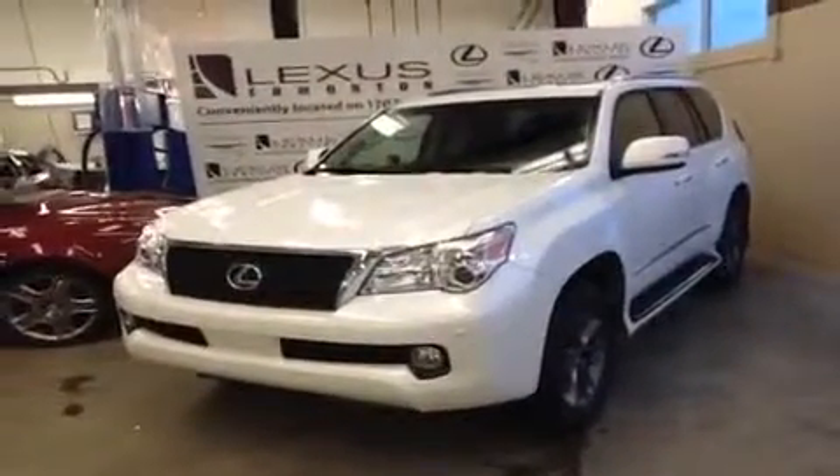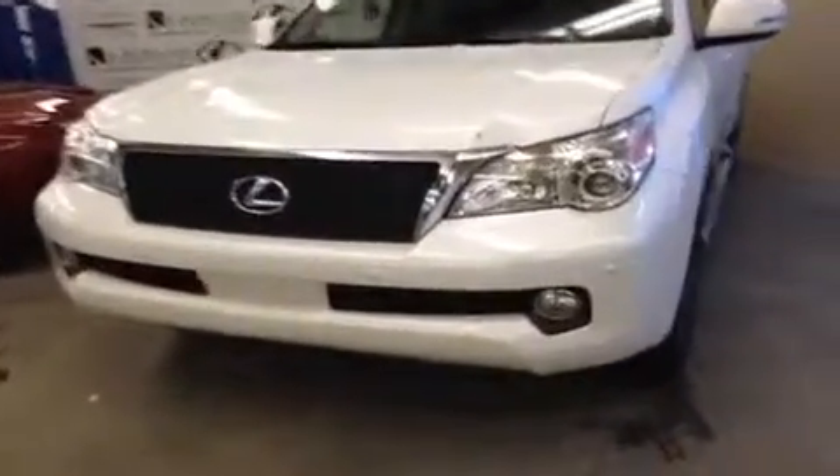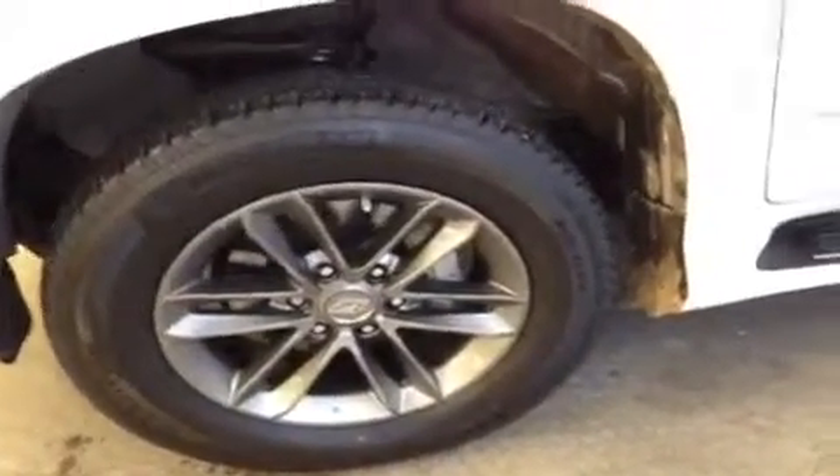It's the F Sport package, so it's got a couple extra features. A lot of it's aesthetic, like the front grille that you can see here — the F Sport front grille — as well as the F Sport rims. These are 18-inch alloy rims. It's also got a few things on the inside, like the F Sport steering wheel and shift knob, and we'll take a look at those in a minute.